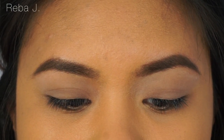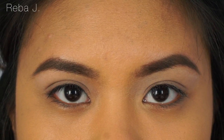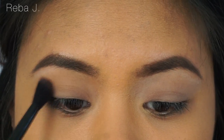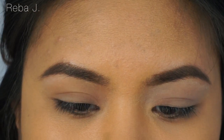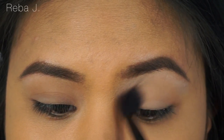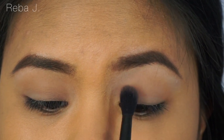As you guys can see, my brows are already done and my eyelids are already primed. So we're gonna go in with the crease color. I just want to buff that into the crease with windshield wiper motions, going back and forth very lightly.